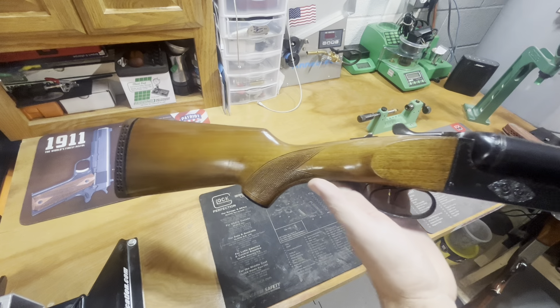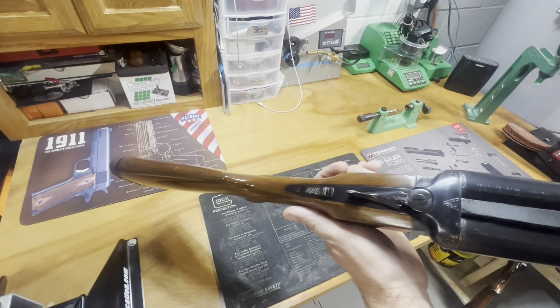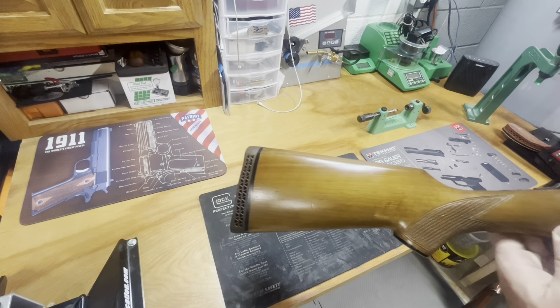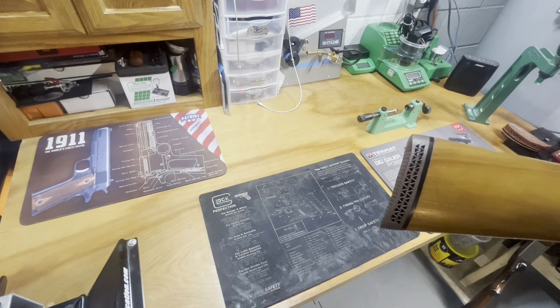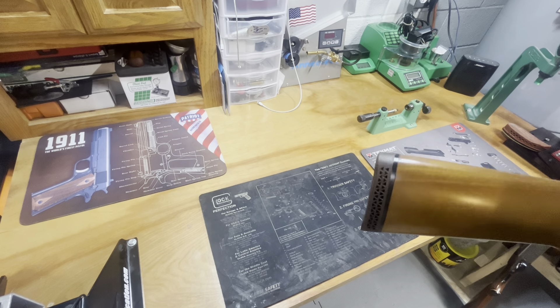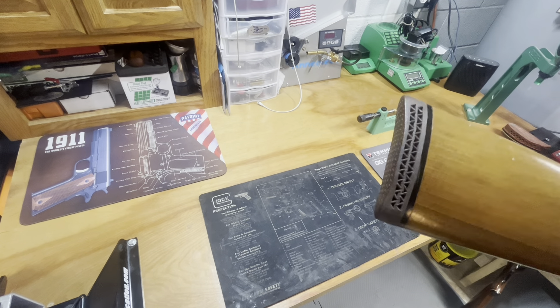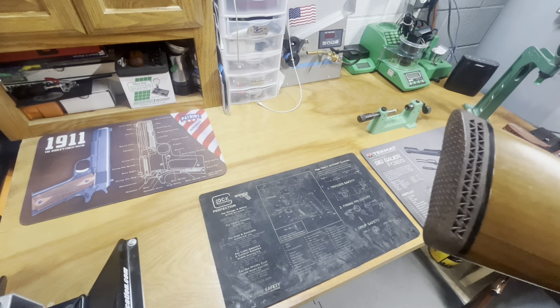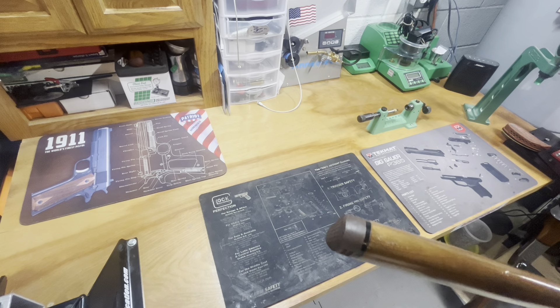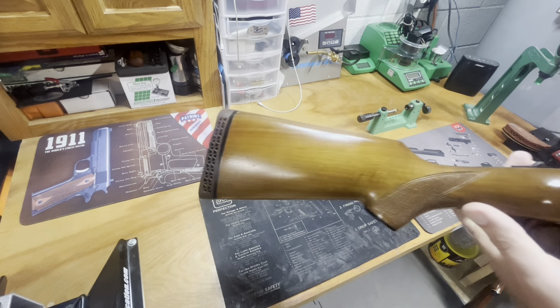I don't have these because they're going to get hunted hard or anything like that — I have them because I like them. I got this thing for just a little bit over a third of the price of what I paid for the first one, and I just couldn't beat that. You can see it cleaned up quite nice.